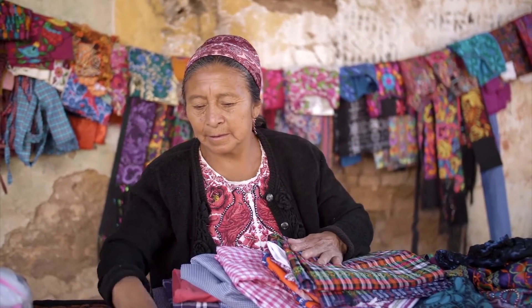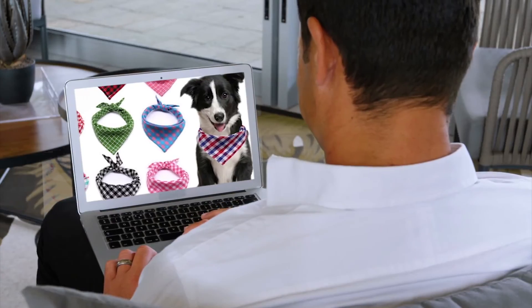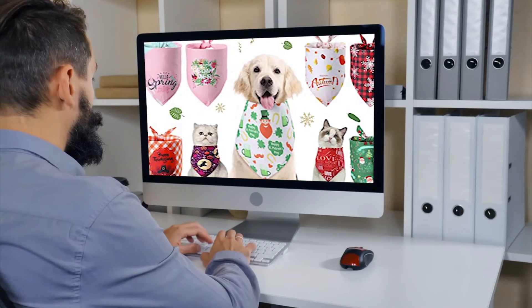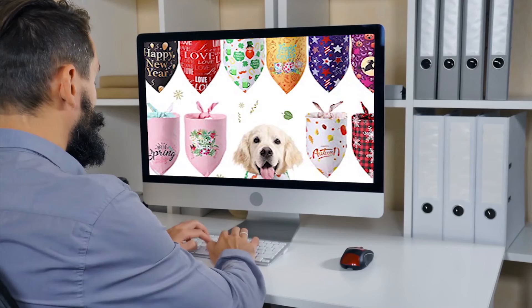The other way is to shop in the comfort of your own home for dog bandanas. By going online, you open up a world of choices — ones you never dreamed of. So many colors and sizes and shapes, all designed and crafted with pets in mind.